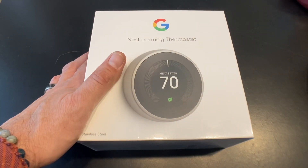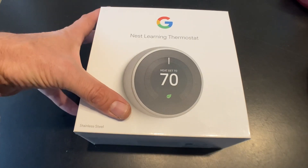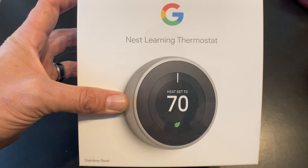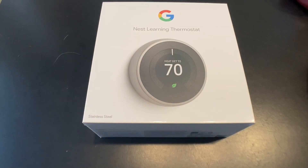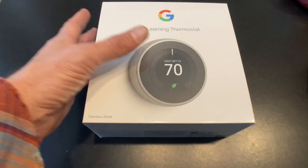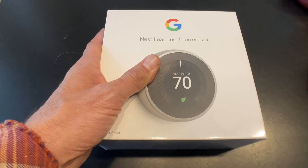So we finally finished renting, got a new house, and I'm going to be installing a Nest learning thermostat. My choice for this is because the house has two heat pumps and I'll be installing two thermostats. I just want something that's really efficient so that I'm not always using auxiliary or emergency heat. Anyway, let's do an unboxing right here and see what comes in.